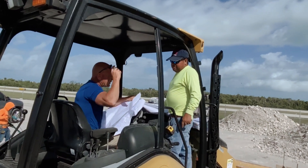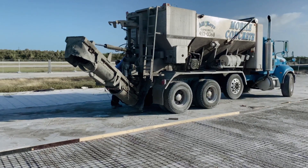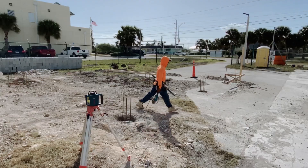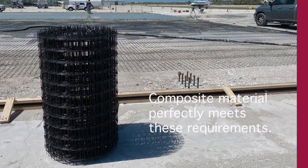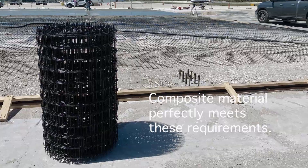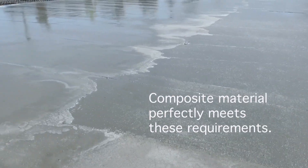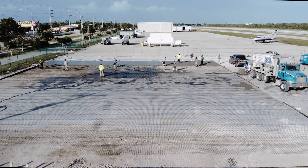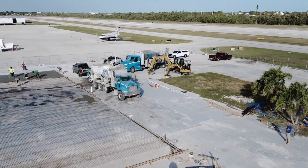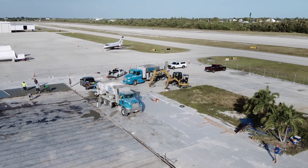For this reason only, eco-friendly materials that are durable in harsh environments should be used in construction and renovation of infrastructure. Composite material perfectly meets these requirements. This construction site is located in the center of Marathon International Airport,